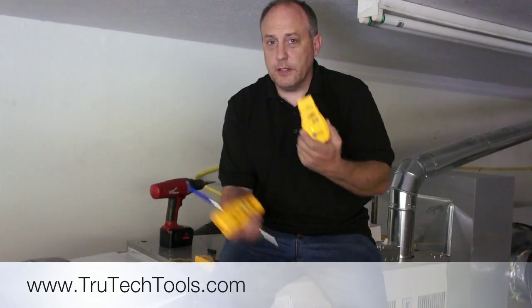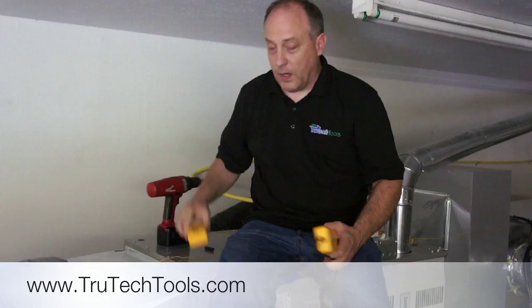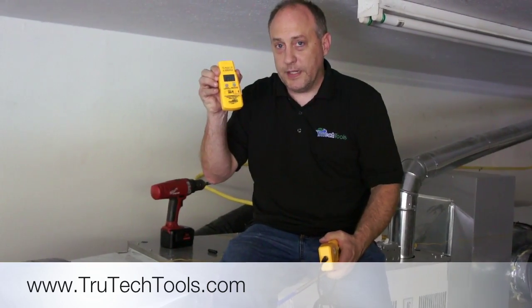Today I want to show you how you can take any FieldPiece Wireless transmitter, hook it to any FieldPiece Wireless head, sync it up with a wireless receiver, and we can get wireless where we need it.